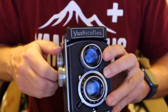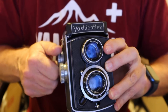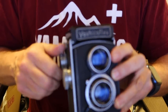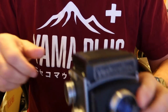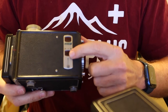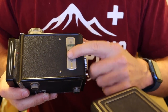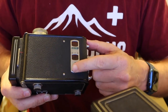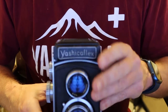Being that this is a 6x6 camera, you'll get 12 exposures on a 120 roll of film. Other cameras will shoot different formats — for example, I have a Yashica Flex or Yashica Rookie here which shoots either 6x6 or 6x4.5. With 6x4.5 you get more exposures — I believe 16 instead of 12 — and you'd use whichever window corresponds to the format you're using.